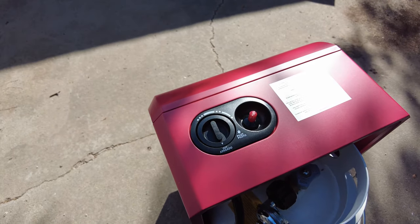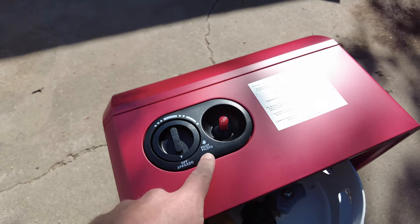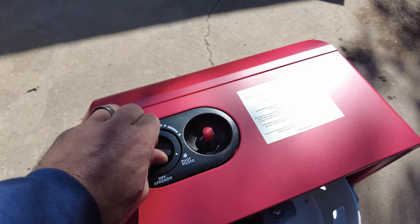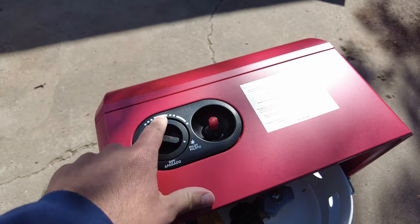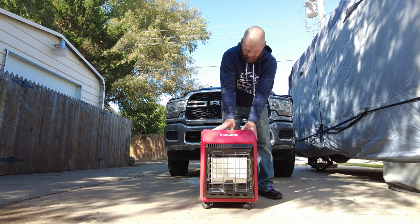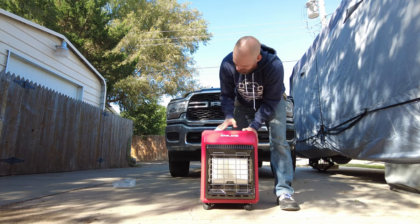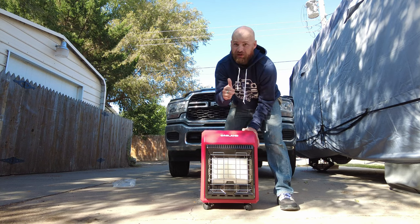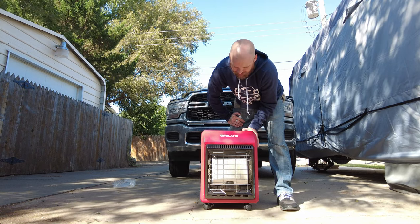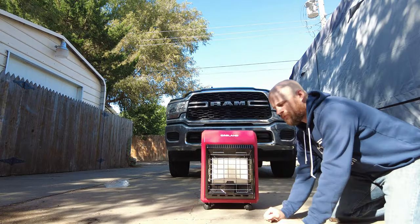What you want to do is depress this and turn to pilot, then light it and keep this depressed. Once that is lit, you can let go and turn it to the range — low, medium, or high. I believe the pilot is lit so I'm going to keep this held down. If it's the first time you're using the unit, it might take quite a few clicks to get it to go, but it's definitely lit.